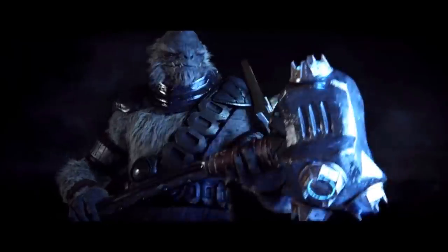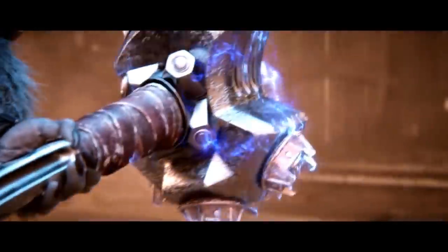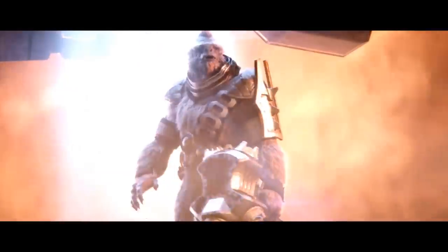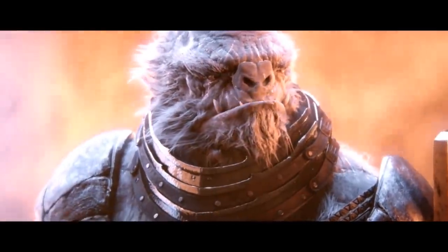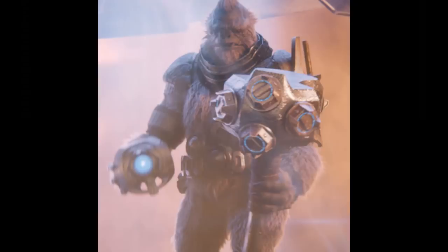Though gravity hammers used by Juralhane serving in the Covenant military tend to follow a standard design, not all are functionally or aesthetically identical. Gravity hammers are often tailored to suit the desires of specific clans, families or packs. The first gravity hammer and the template for the standardised weapons of this type was the Fist of Rukt, an ancestral war hammer of Maccabus' clan, which was upgraded with Covenant gravity technology after Tartarus was appointed the chieftain of the Juralhane in the Covenant.